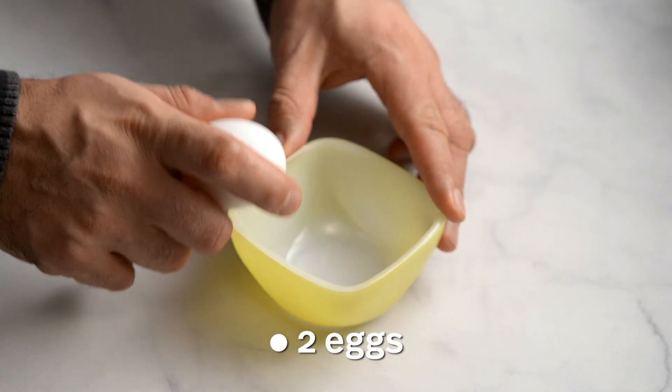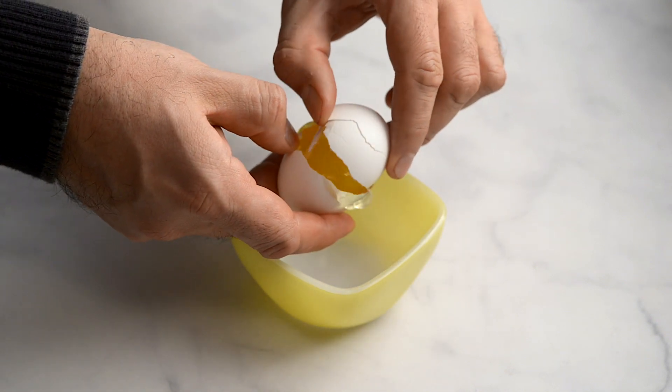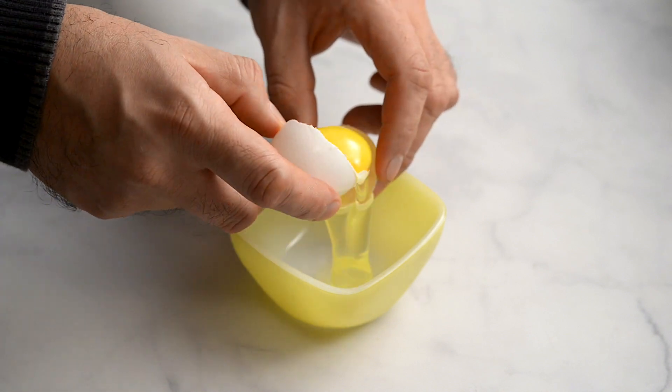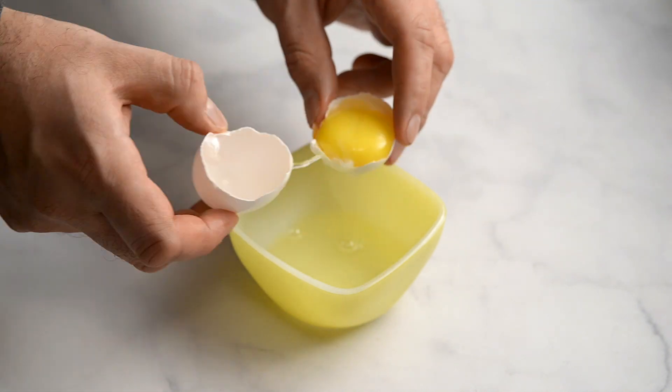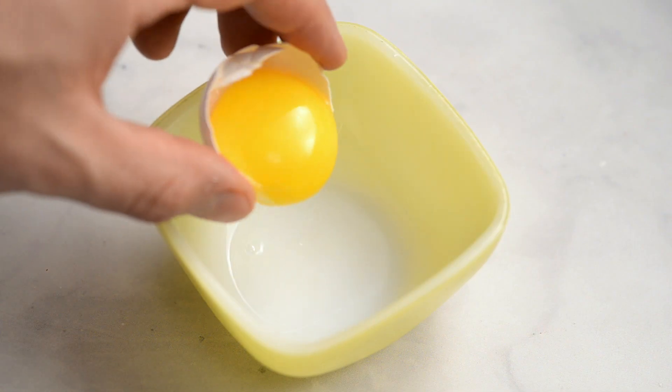Separate the egg yolks and the whites. Break each egg and carefully pour the egg white out of the shell by passing it back and forth. Be careful not to break the yolk into the white. Put the yolks into a separate bowl.